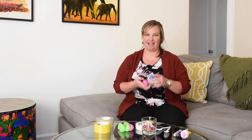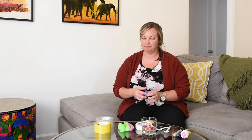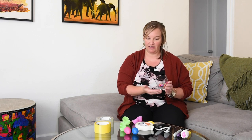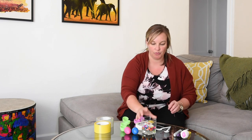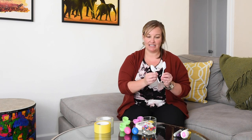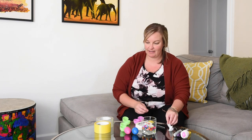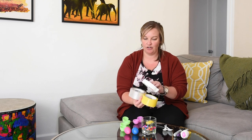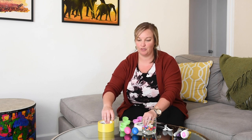Using egg shakers as our inspiration, I thought that we would make some maracas together. What you'll need for this: some plastic eggshells, some beads — any variety, as long as they're small and can fit inside our egg shakers. Some plastic spoons would be great, and then some form of tape. You have options here, and you can think about the age of your kiddo and what they would work best with.